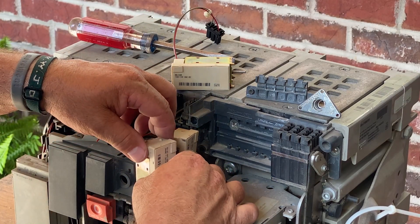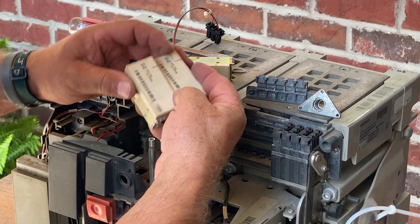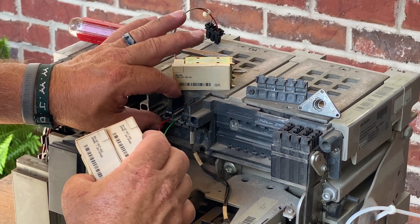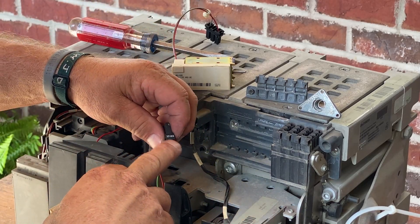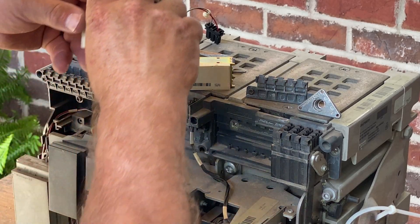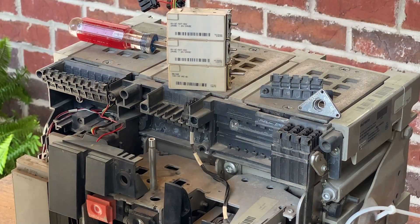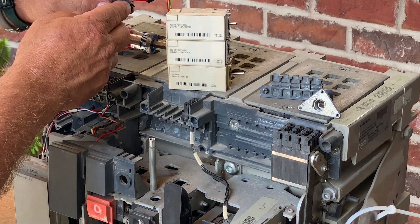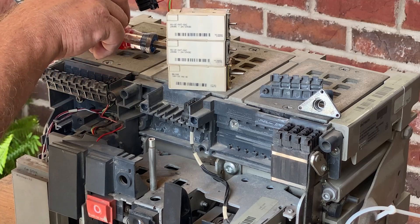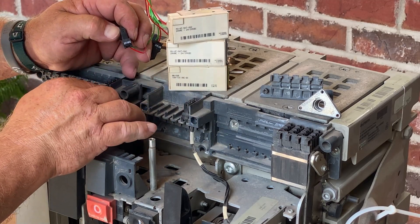We'll take the shunt trip off the front and we'll take the other coil there — your closing coil — side by side. Again, you notice that these have identification right there on the terminal strip. Let me stack those up there where you can see them. At first glance you can see these are very similar. They both have two wires coming out. They both have the same termination point with a little track system and an identification code right here on the front.